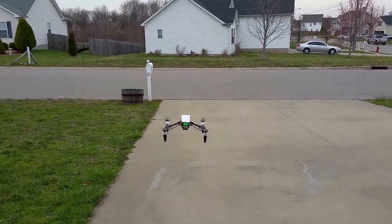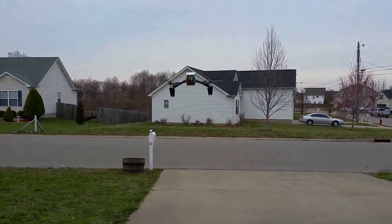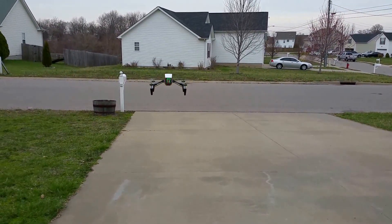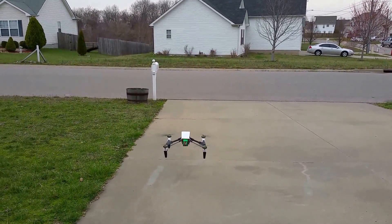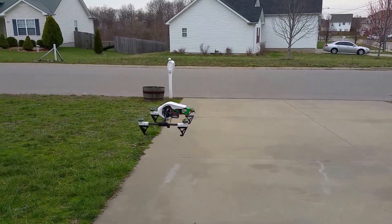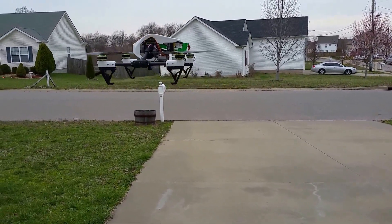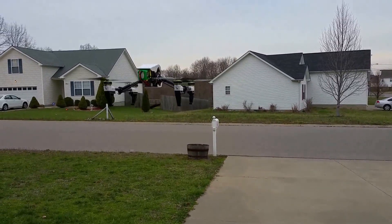Obviously a little shaky there. That's not good — there's too much play in something, or I'm just getting too much vibration. I'm not sure. I definitely got to tighten up some screws in it.